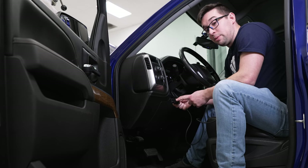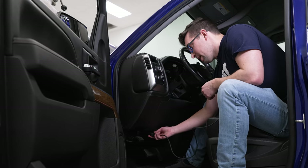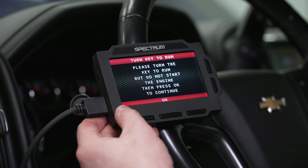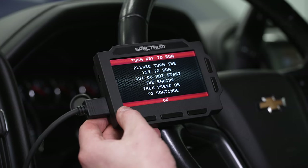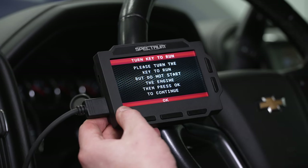Inside the truck, we're going to take the OBD2 cable with the little tab facing down and plug it into the port right here under the dash. The module boots up, and now the programmer is asking us to put the key in and turn it to the run position but not start the engine. It's also very important to make sure your battery is nice and healthy because the truck is going to be running purely on battery power for a lot of this until we get everything loaded up. We have ours plugged into a battery tender — highly recommend it if you can grab one.